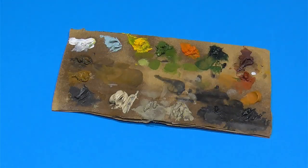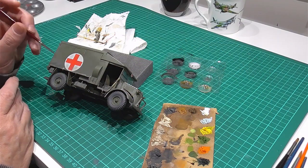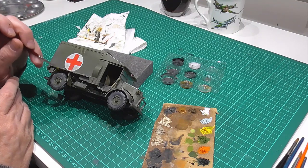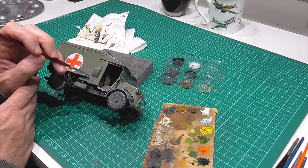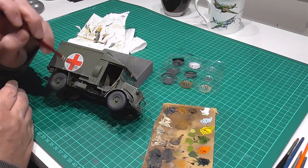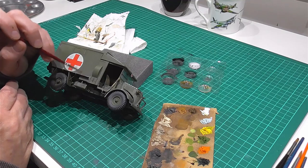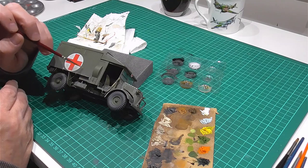Next step — one of my favorites: Abteilung 502 oil paints. You can see I've got my cardboard palette here with all the paints pre-drained, so pre-plan this because you're going to need a couple of hours for the oil paints to drain. I've got a palette, some odorless thinners for cleaning and blending, and paper towel — which is essential. I always lay down more colors than I'm going to need so you can mix and match and go with the flow.